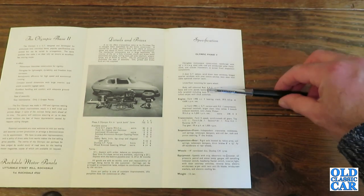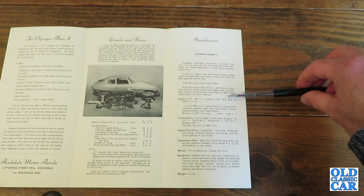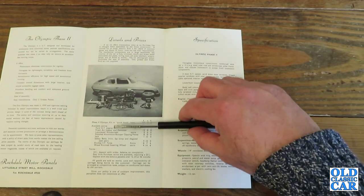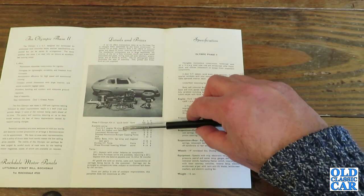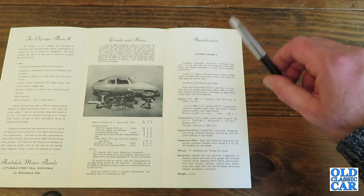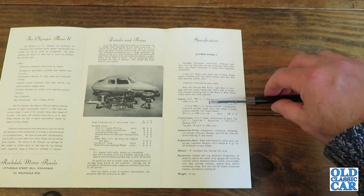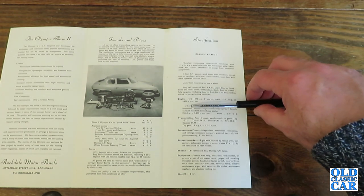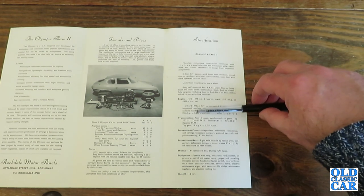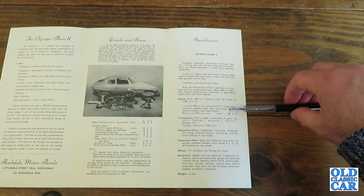By this point they'd standardised on the 1500 Ford engine — 5-bearing crank, 59.5bhp at 4600rpm. Or you could get the GT engine for 78bhp, which was quite a rise on the standard engine. The GT version featured 9-to-1 compression, improved camshaft and larger diameter inlet valves, 4-branch exhaust manifold and a twin-choke Weber — 78bhp at 5200rpm for an extra £40. That sounds like a very worthwhile upgrade.